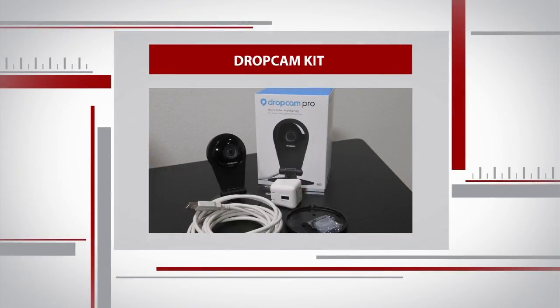Everything you need comes right in the box: a camera, a stand, wall mounting hardware, and a USB cable. If you don't want to mount it on a wall, you can plug it in and put it anywhere. It has a 130-degree view, so it lets you see a wide range.